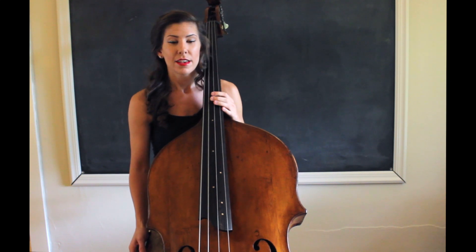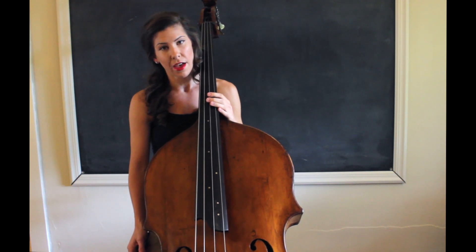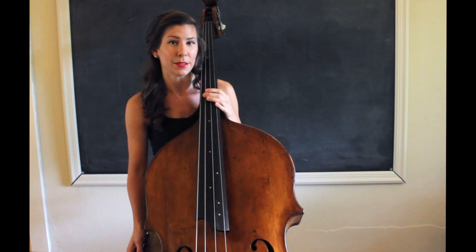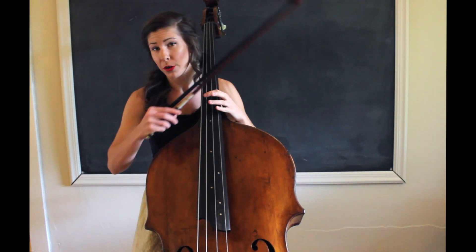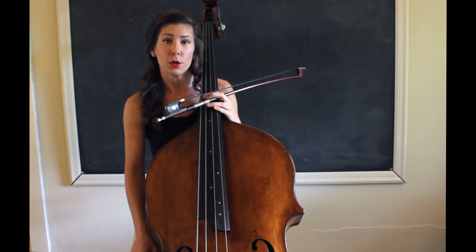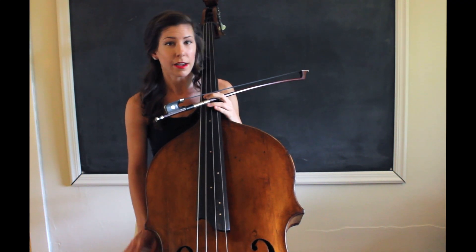The first thing I do when I sit down to play is I get comfortable and I tune my instrument. I do consider this a part of my warm up. First I'll put on a drone — I usually just put on an A drone, but you might want to put on a drone for each separate string. Either one is fine.